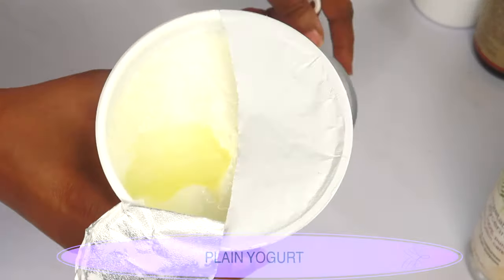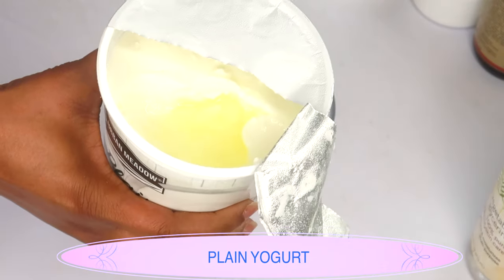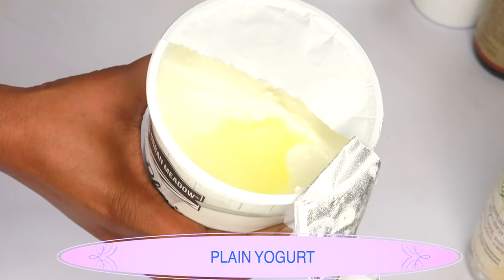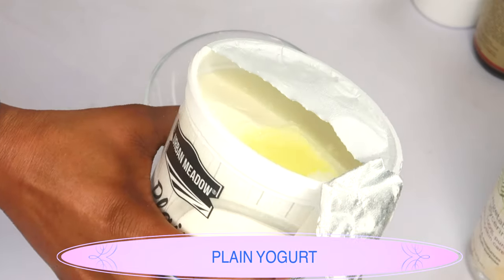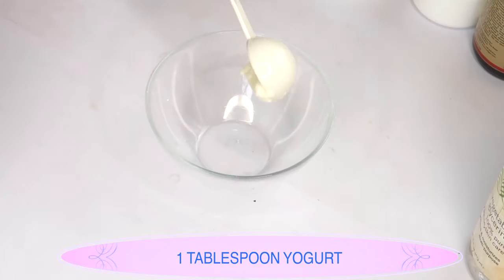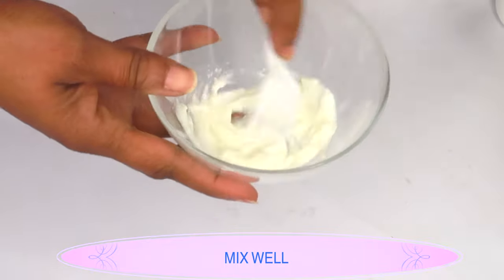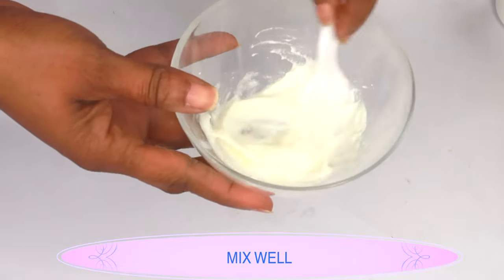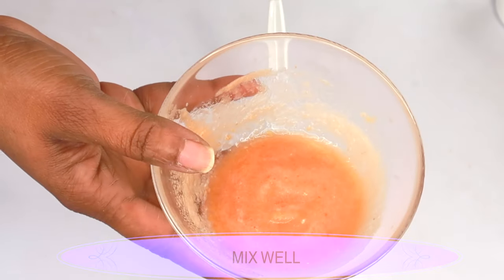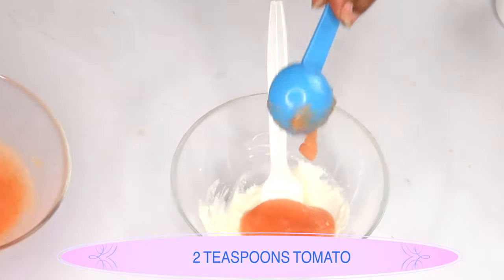My next ingredient is plain unsweetened yogurt. Yogurt contains lactic acid that will help shrink pores, get rid of excess oil on the skin, and remove dead skin cells. Used regularly, it will have your skin looking younger, clearer, and fresher. I'm using one tablespoon of yogurt — add this to the bowl and mix it up a bit. Then add two teaspoons (10ml) of tomato puree to the yogurt.